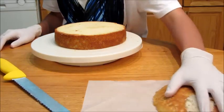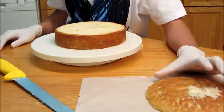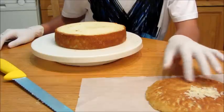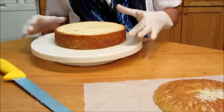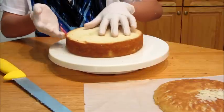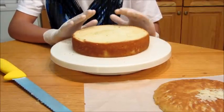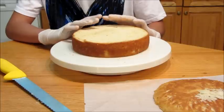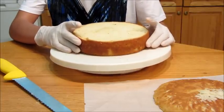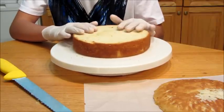Once we have taken the dome out and we have it here on parchment paper, you don't want to throw it away. You can freeze it to make cake pops next time, or maybe grind it up to make some cake crumb decoration. Now we're going to proceed by cutting this into thin layers. This is the only way you can cut it as thin as I'm cutting it right now — it's only possible with a frozen or semi-frozen cake. Otherwise your cake will crack in the middle, will tear up, and it's going to be an absolute disaster.